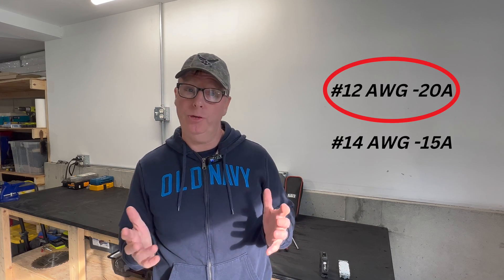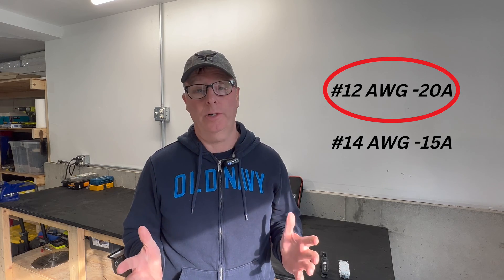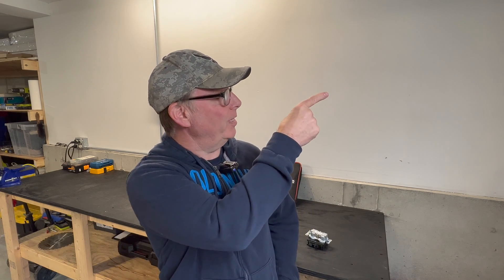But remember, you're still going to have to run number 12 AWG wire for 20 amp circuits. Should you pigtail or through wire your receptacles? You can check that video out right here. And I'll see you on the next one.